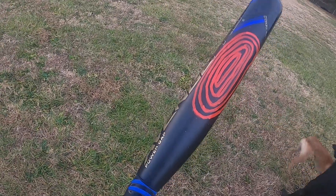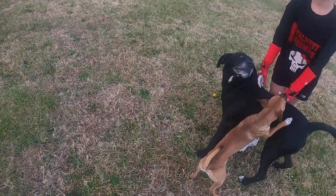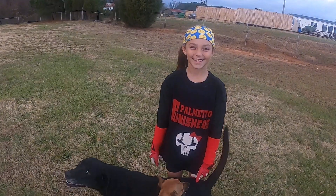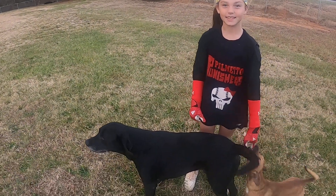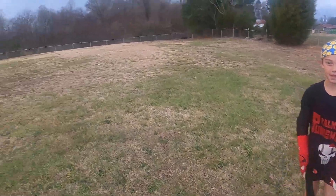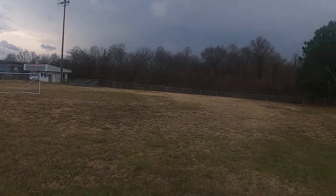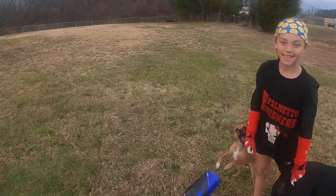I'm going to let her talk to you about the bat, what she likes about it, and then she's going to hit a few balls for you. Hopefully you can hear what it sounds like when it hits the sweet spot — it's got a very sweet sound — but it is very windy out here today and I don't know how much that's going to figure into the picture.